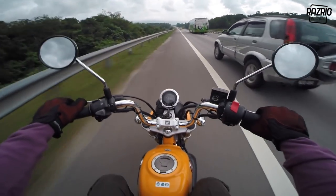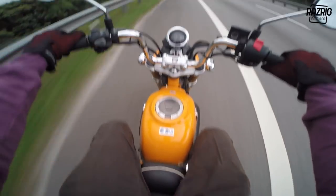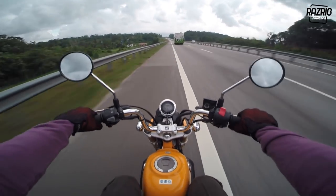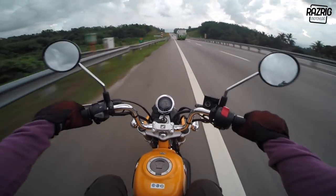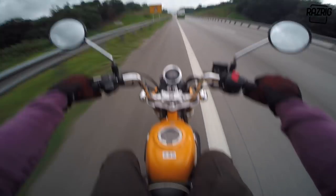Looks like it's going to rain. I didn't bring a raincoat - this is going to be trouble. Let me continue - comfort, usage, fuel, handling - handling is fun!